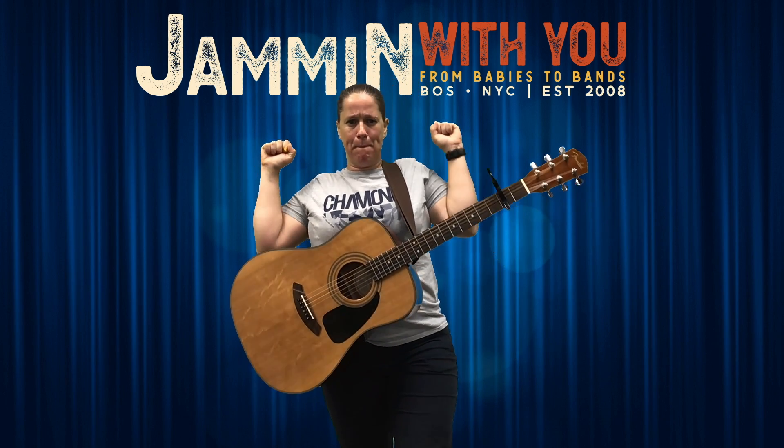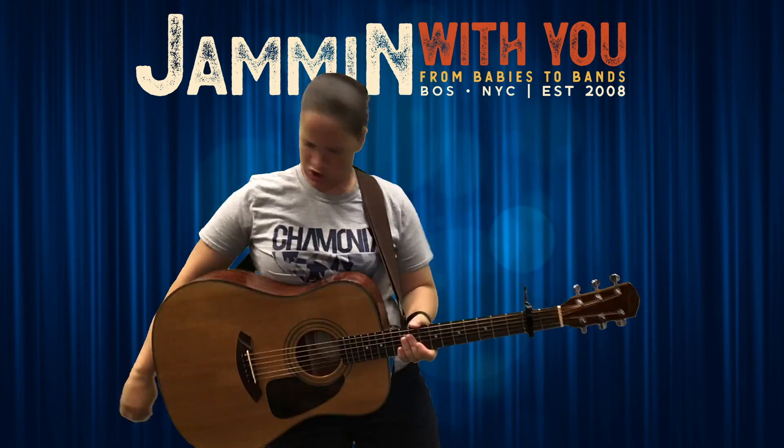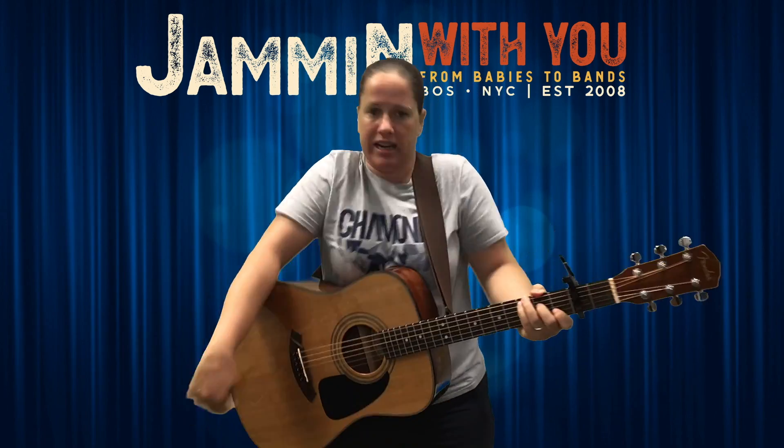Let's stretch them both at the same time — pop! I think I've got to move my bones, I think I'm too crinkly and crackly. Everybody stand up and shake out your bones, you gotta keep them shaking — shake them, shake them, here we go!